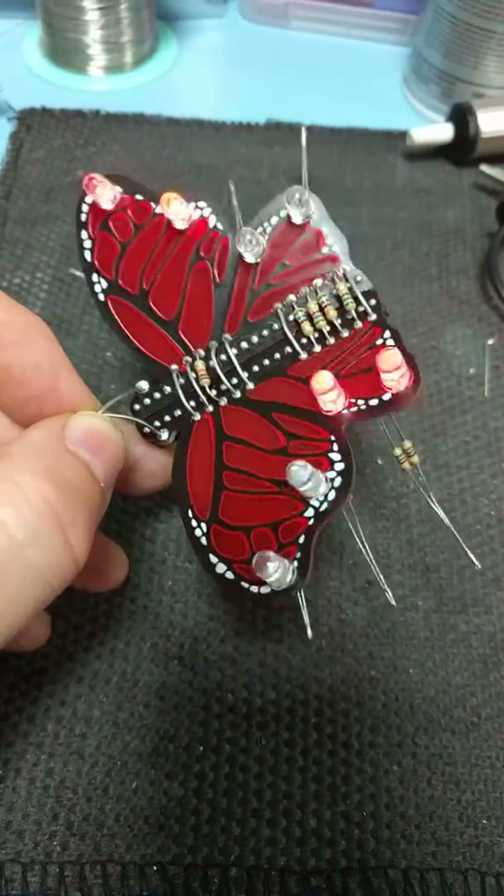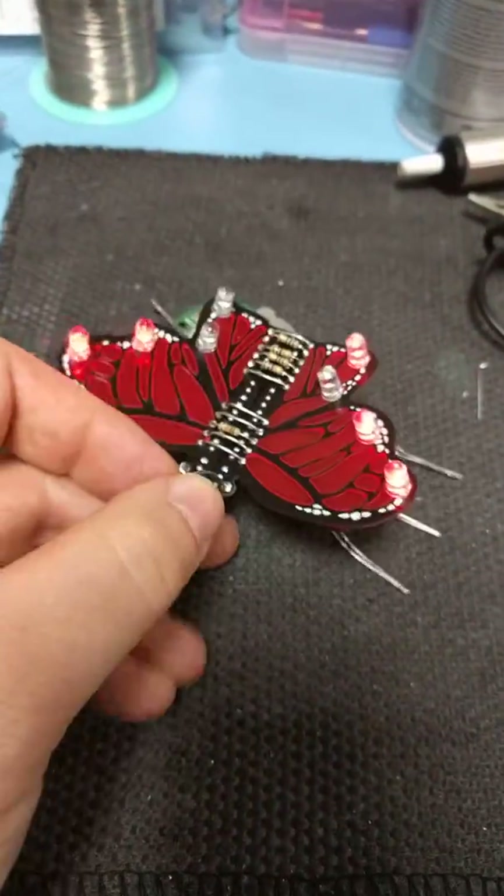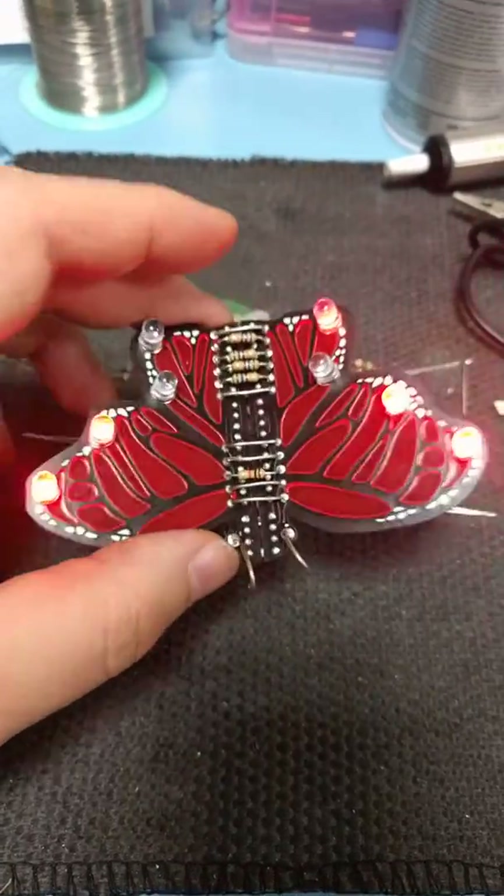I'll provide details about the circuit in due time, but this is pretty good — it's working, not just looking good.